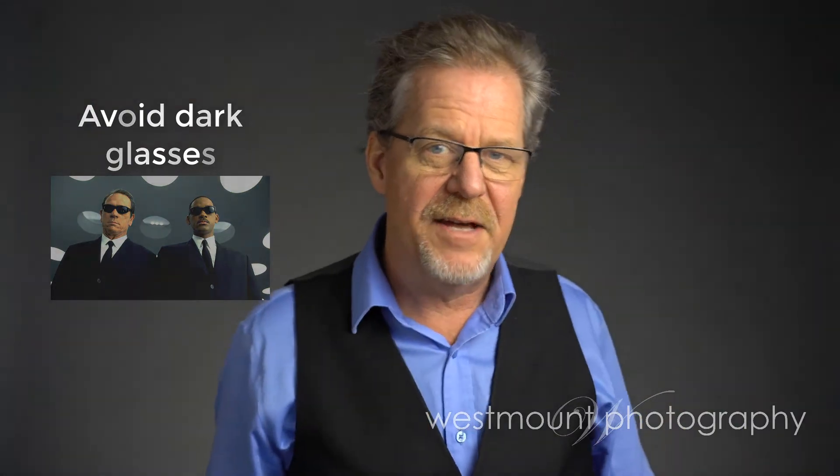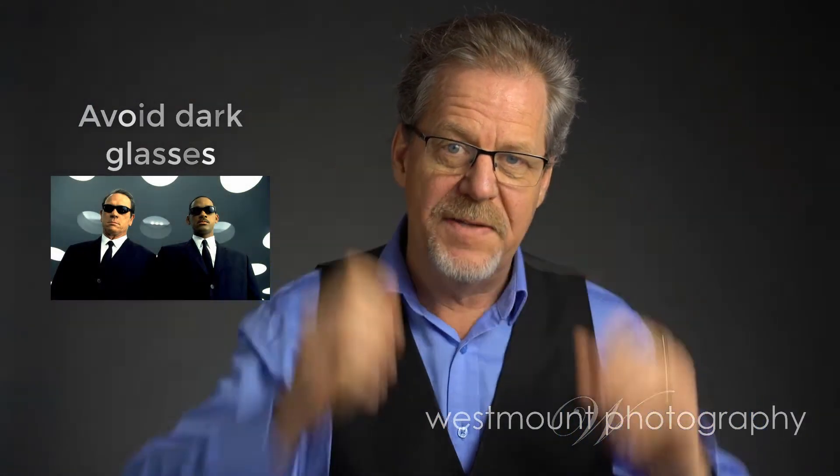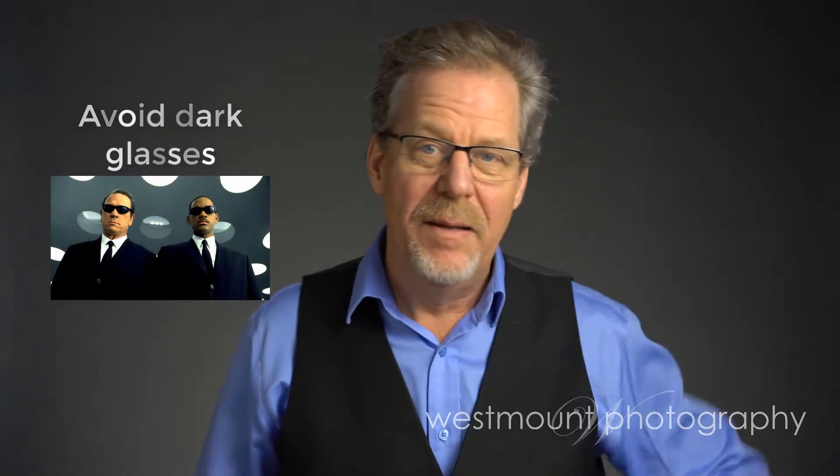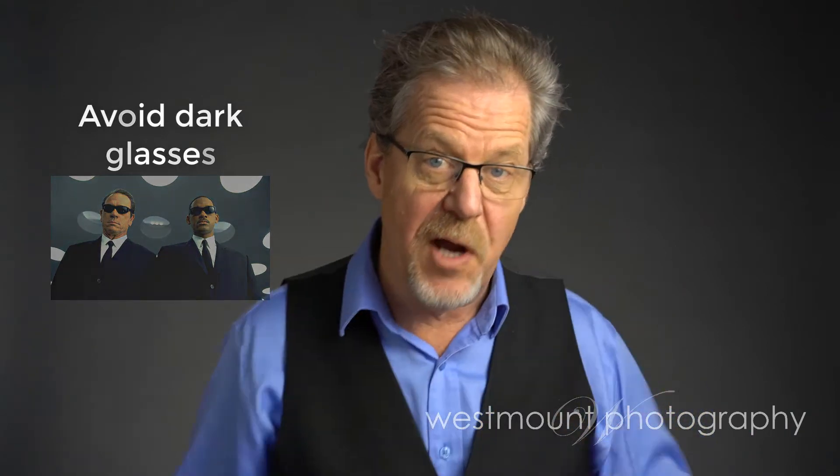Three big things you want to avoid. First, sunglasses or glasses that go photo-gray. If you can get glasses from your optometrist with neutral lenses or no lenses — if you wear contact lenses, that's okay as well. Most glasses nowadays are very friendly and not an issue, but the photo-grays are an issue.